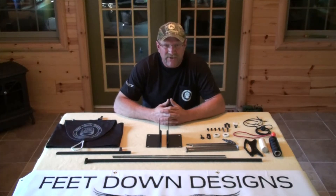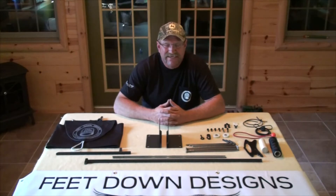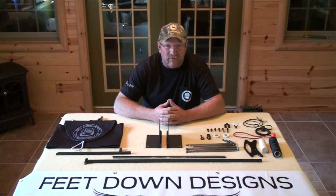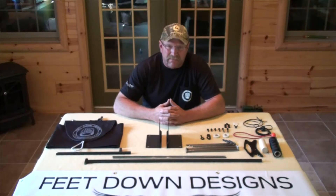Welcome to Feet Down Designs, and congratulations on your recent purchase of a Feet Down Designs goose flagging system. It's a decision I'm confident you'll be pleased with for many, many years to come. It will absolutely unequivocally improve your hunting enjoyment and the number of birds you're able to take feet down into your spread — not passing shots, not high shots. Feet down, committed, cupped up into your spread.